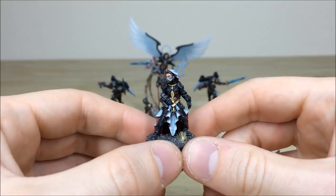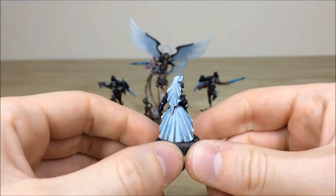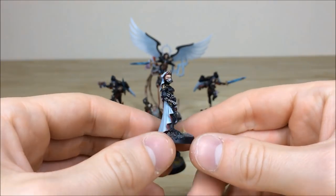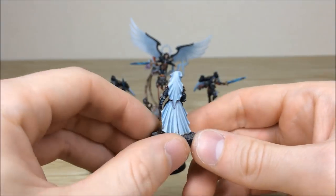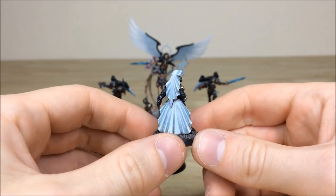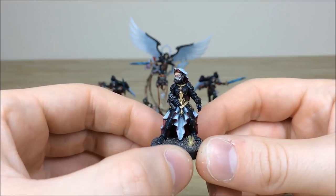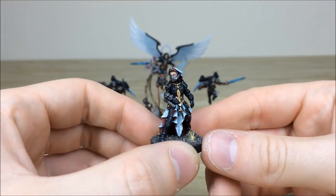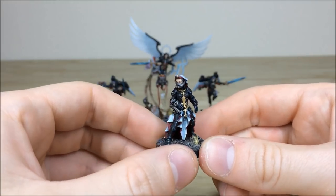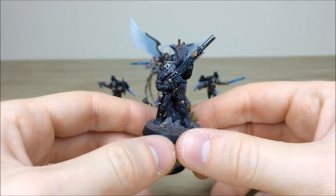A model that doesn't really get a lot of limelight is one of the Sister Hospitalliers — a really cool model, I do love the sculpt. It's a very classic model and you don't really see a lot of them in Sisters forces now, which I hope changes with the new models coming in 2019. You can see contrast added on the rear of the cape with some nice blue in the recesses. Moving around the front, her armor is all picked out and edge highlighted through various colors to capture the light, and all the gold work fully picked out and highlighted.